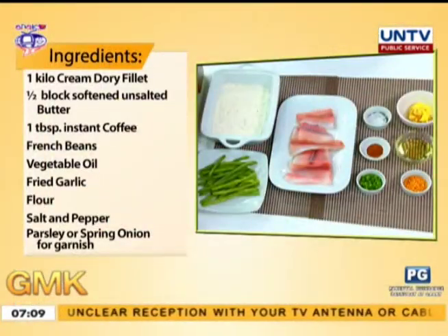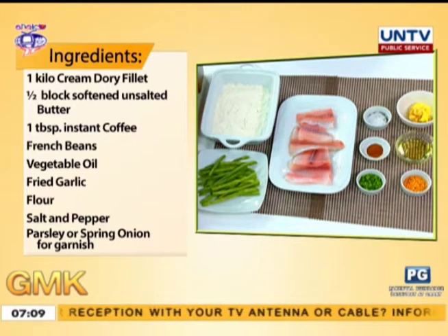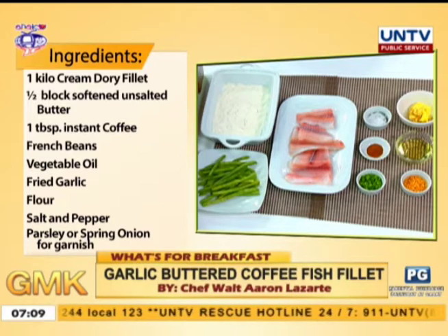First, the cream dory — one kilo and a half — unsalted butter, and one tablespoon instant coffee, your choice, but not the three-in-one kind — no sugar. And then french beans, vegetable oil, and fried garlic. The flour, season with salt and pepper, then parsley and spring onion for garnish.